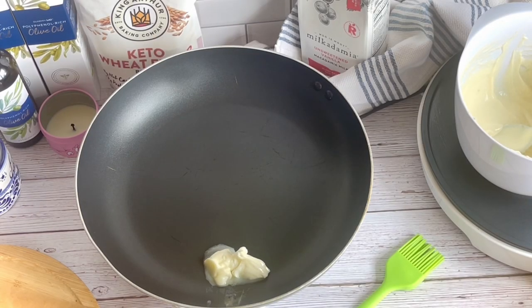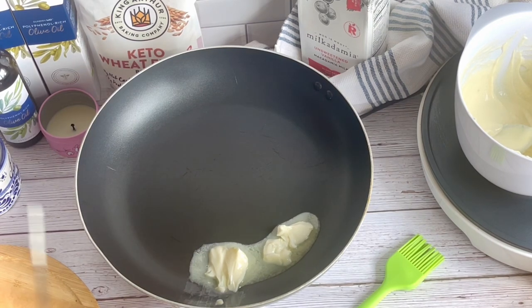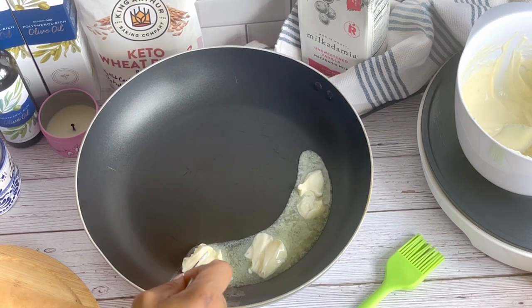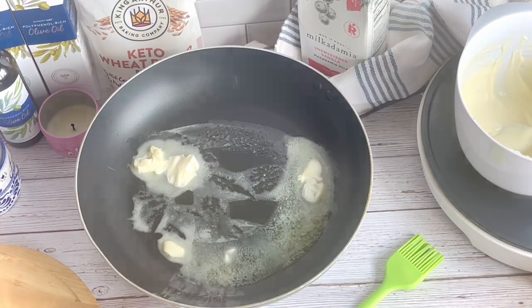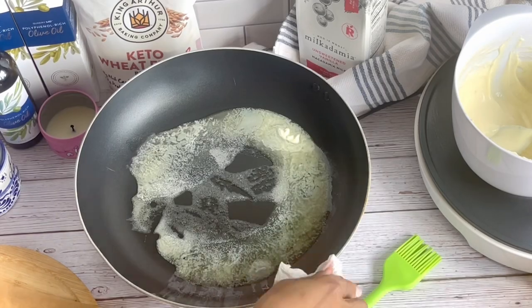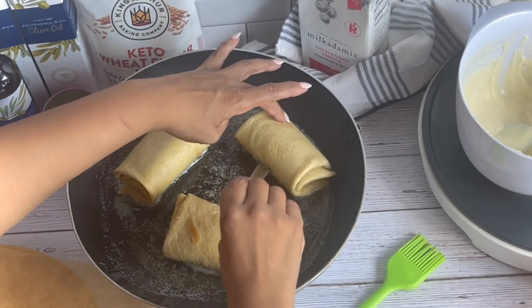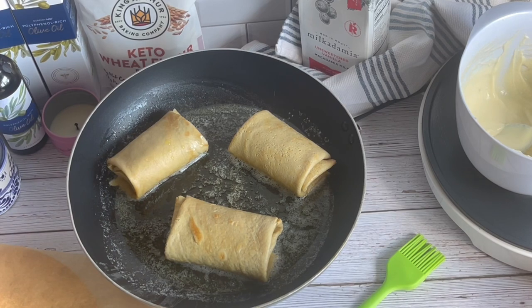Add about two tablespoons of butter and two tablespoons of avocado oil to a pan and warm over medium heat. Once the oil is nice and hot, toast the blintzes seam side down for a couple of minutes on each side until lightly golden brown. Then you can top them as you like and serve immediately.